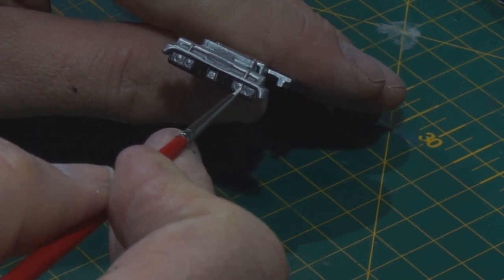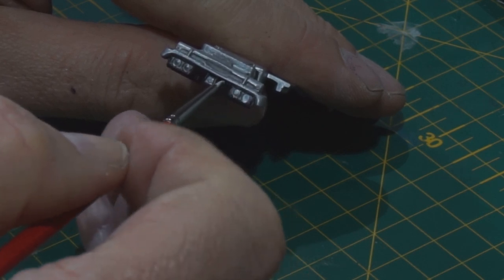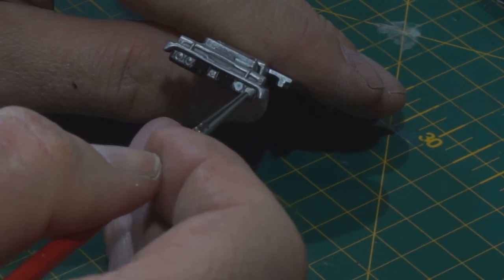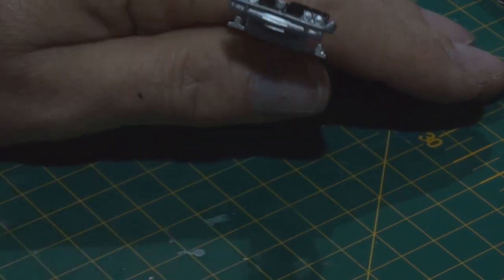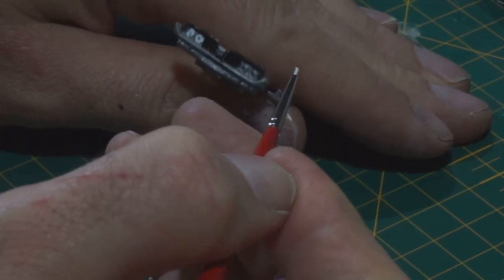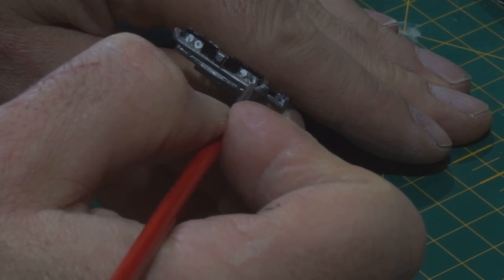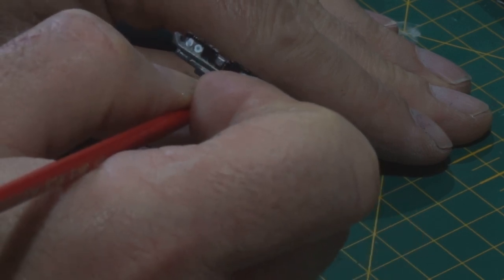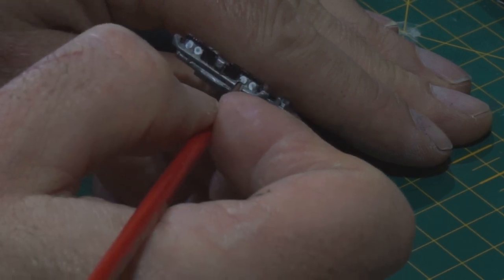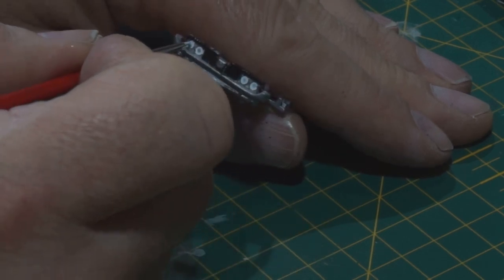I'm going to do the headlights now — white Tamiya, slightly diluted so it runs a bit better. Slightly out of the camera frame there. I'm trying to make the camera work a bit better. I have my eye on a monitor on eBay — it's a little bit expensive so I have to get past the wife first. The monitor will help me see what's on the camera. Watch this space.